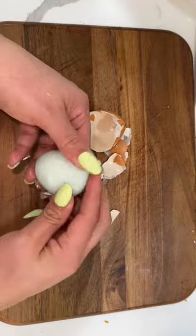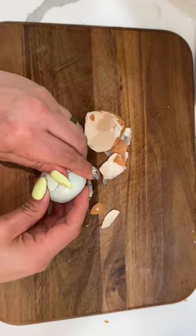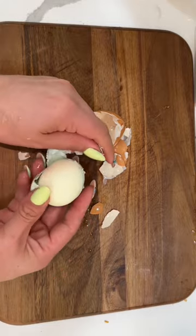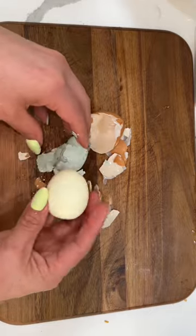It works every single time. Even with these little tiny blue eggs, which are so hard to peel. And there you have it, guys — hopefully this hack helped somebody out there that was struggling as much as I was.